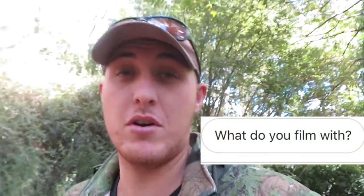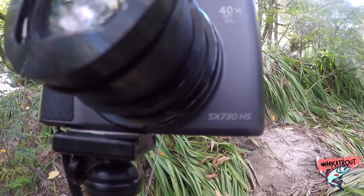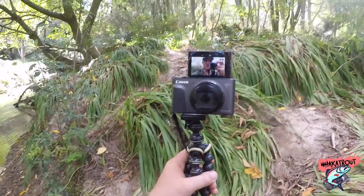One question I get asked occasionally is what do I film on. I film with my GoPro Hero 5 Black on my head mount, and the camera I'm talking into now — which it switches to — is a Canon SX 730 HS. So those are my two cameras.